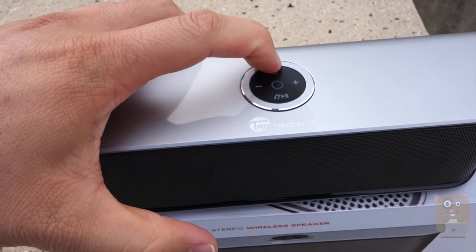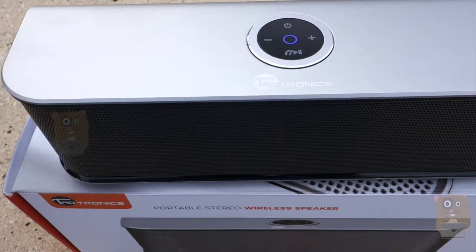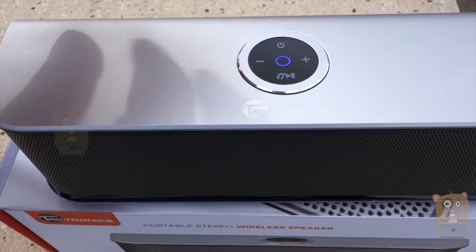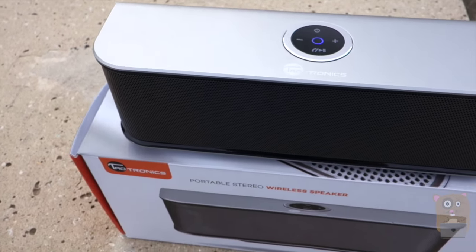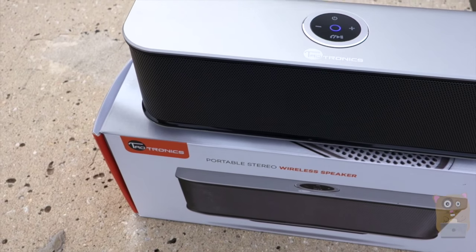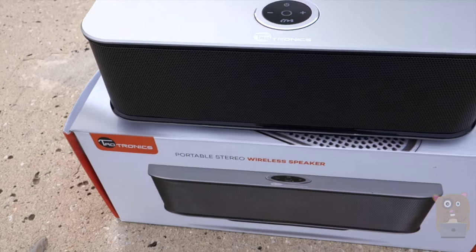Now let's turn it on. It made a little noise and the blue LED illuminated. And that second chime just shows that it's pairing. It's paired already.